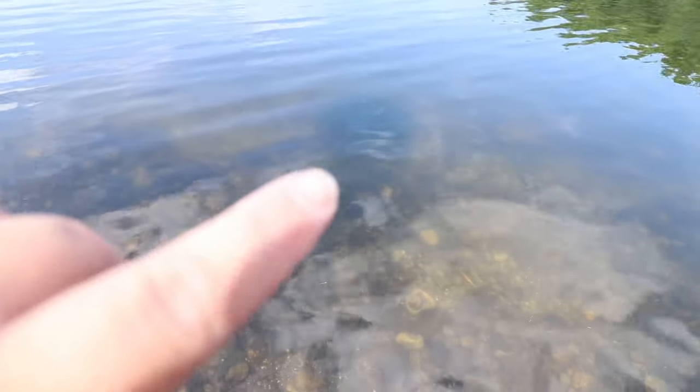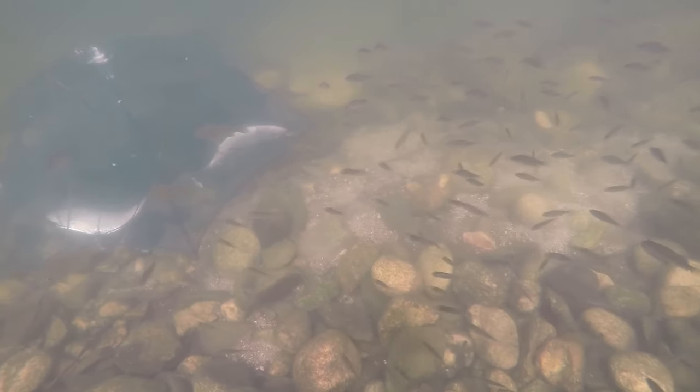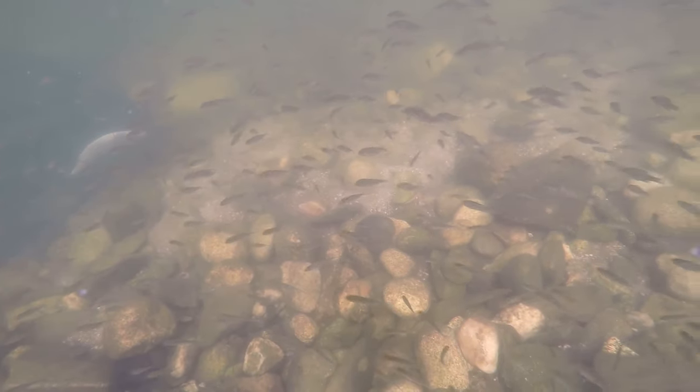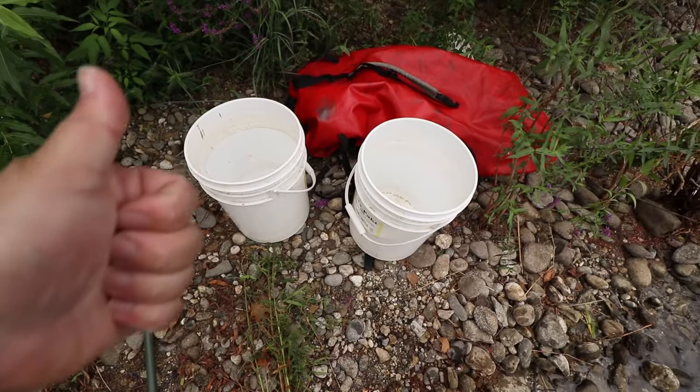The trap is out in the water right there. There's a ton of minnows down there checking out the trap right now, and I think we're going to get a lot of crayfish.